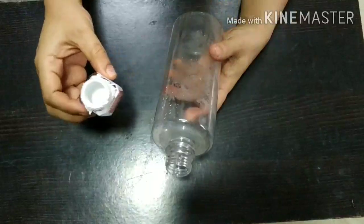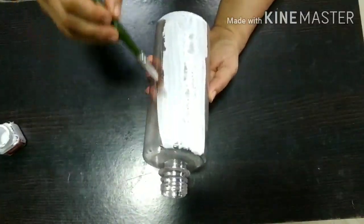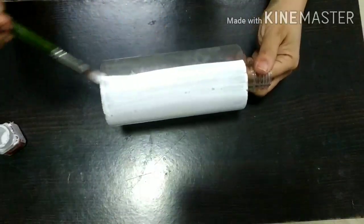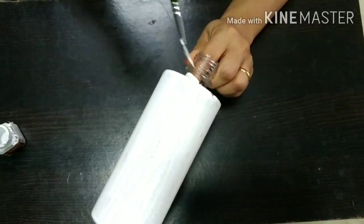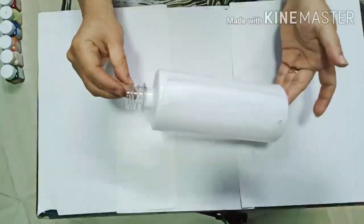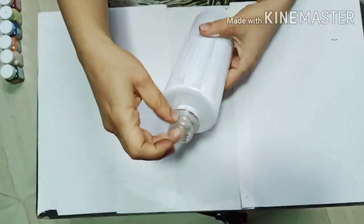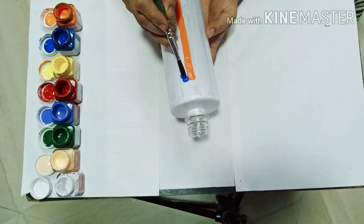Next, I am going to paint white acrylic color on this sanitizer bottle. After it has dried out completely, let's add some color and give it a rainbow effect.